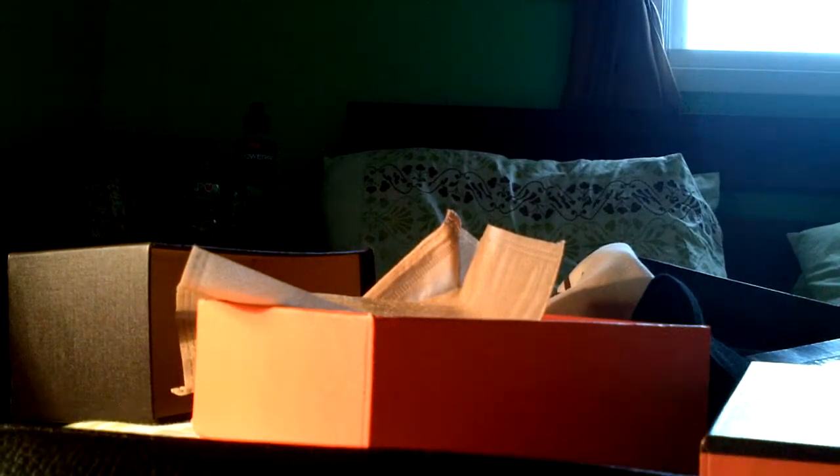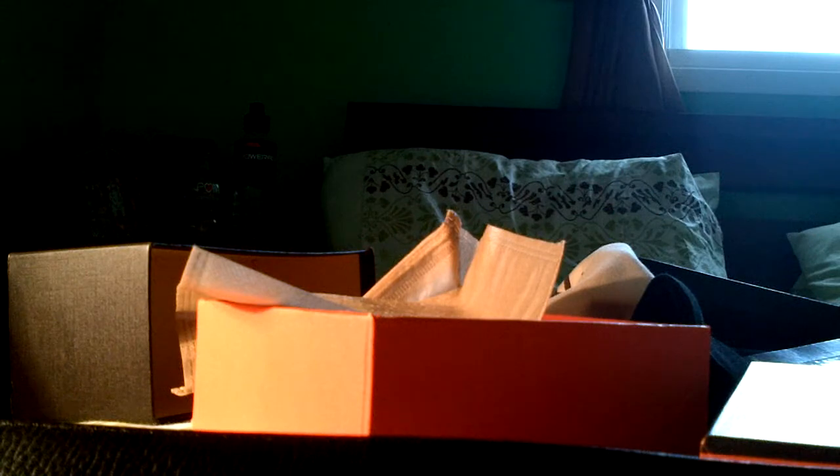Then you got the belt — oh, is this reversible? I don't know, it might just be reversible if I take the buckle out. Then you got the size right here: 105, which is what I ordered. Then you got the H buckle right here which says Hermes. Let me peel this off — it says Hermes on it. That's the belt, good — satisfied.